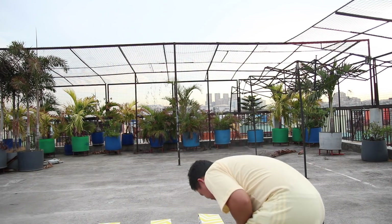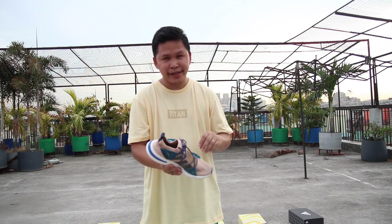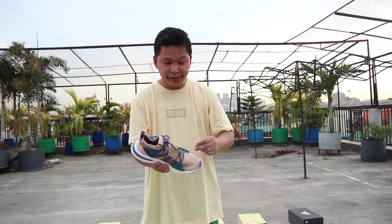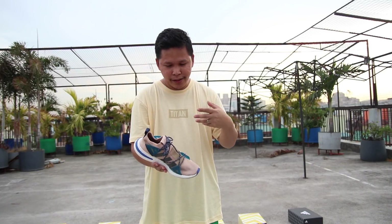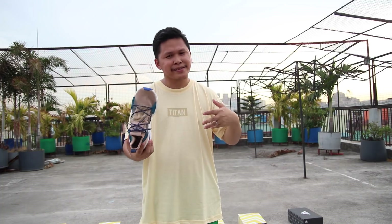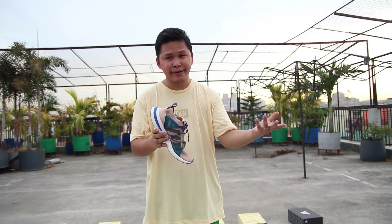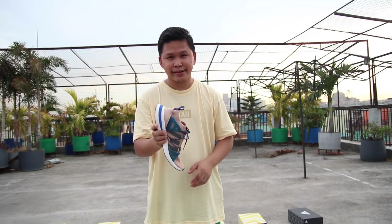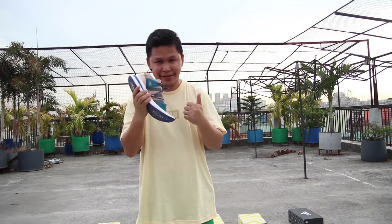Next is the Adidas Archive — this is my wife's pair. I really like the design; it's unique and different compared to the NMD. The Boost midsole is comfortable and flexible — it's like a modern running lifestyle shoe. At $150 (7,500 pesos) it's totally worth it, and if you want to give something to your wife or girlfriend, this is a great choice.